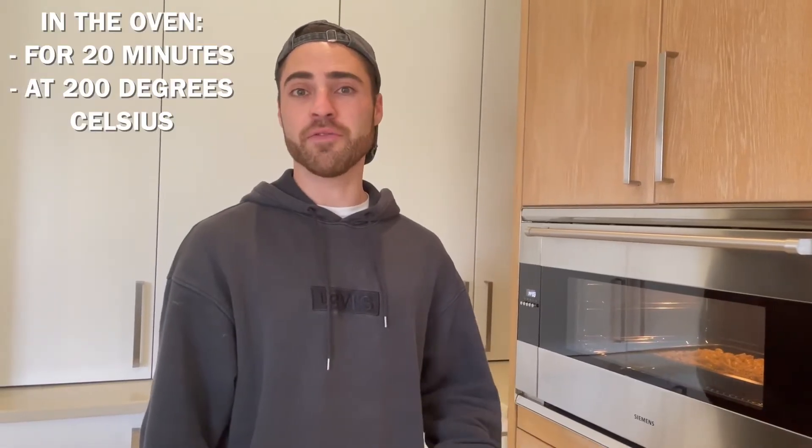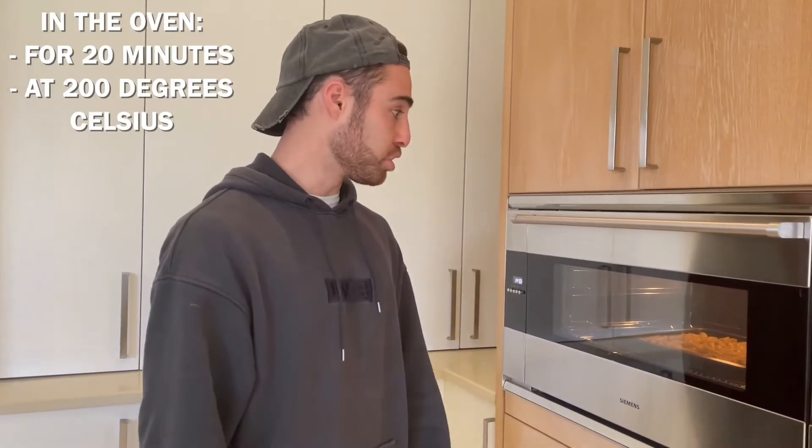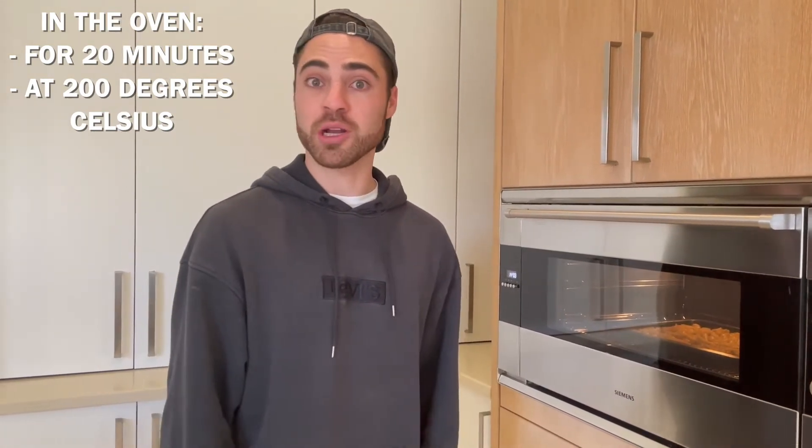It's in the oven. It should be in there for about 20 minutes, so I will see you guys in about 20 minutes when it's done and then we're going to test it out.